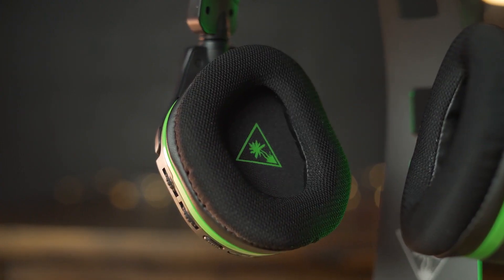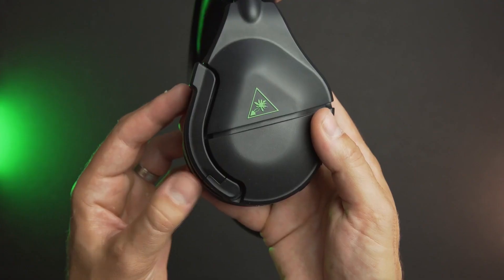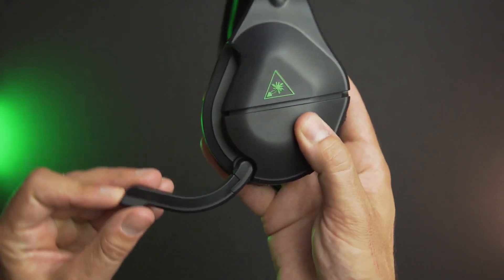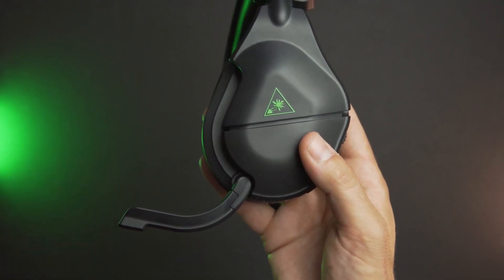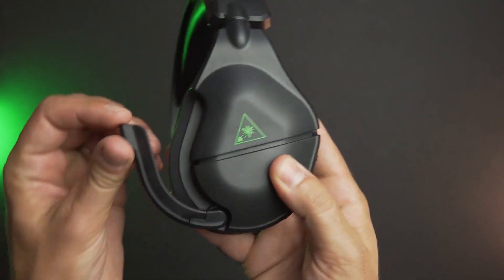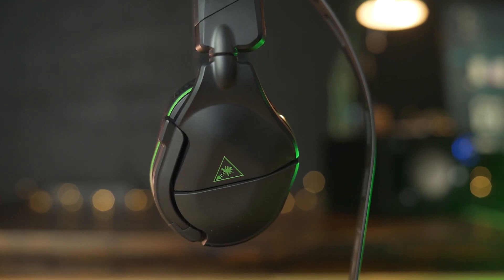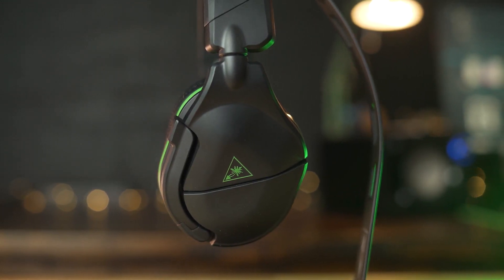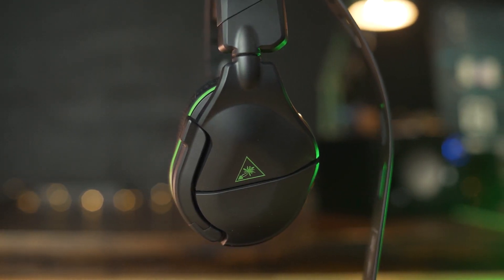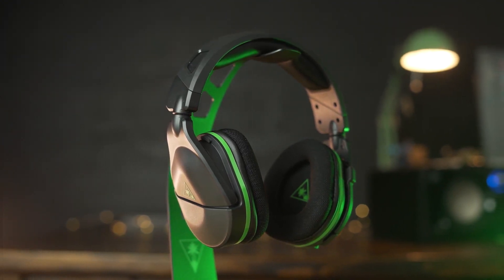If presets aren't your thing, just adjust the sound by working the levels on the headset directly. For the money, you're getting a premium package at a value price. Turtle Beach has been around since the dawn of online gaming and are a very reliable brand, no matter what system you're playing on. This is a quality pair of headphones that are great for the Nintendo Switch. Also, it doesn't matter if you pick up the Xbox or PlayStation version — both will work on your Nintendo Switch.